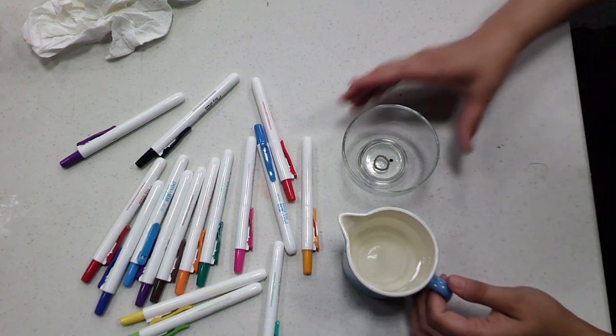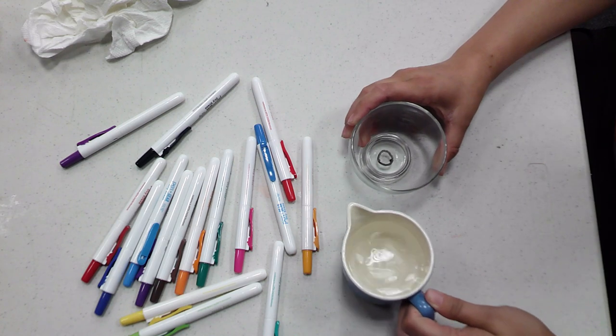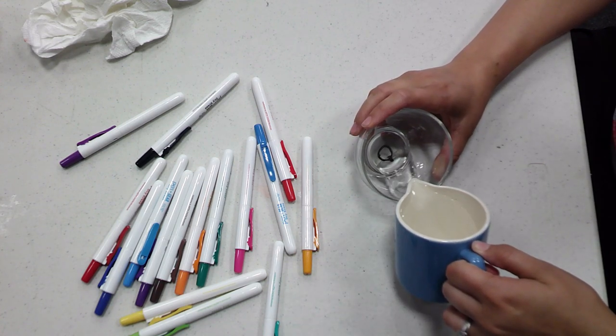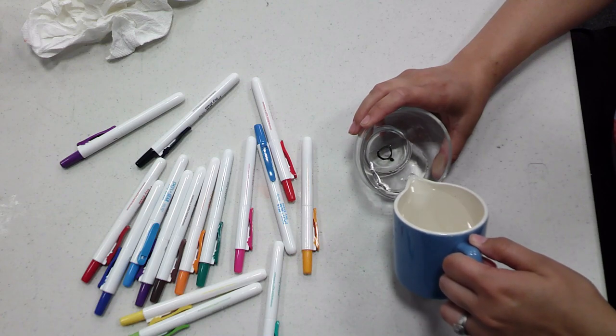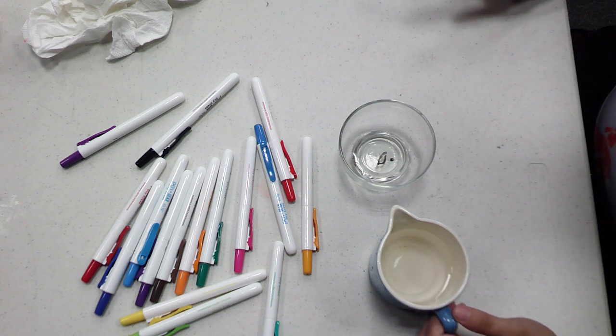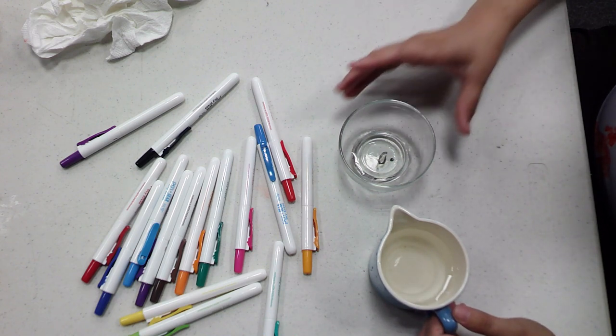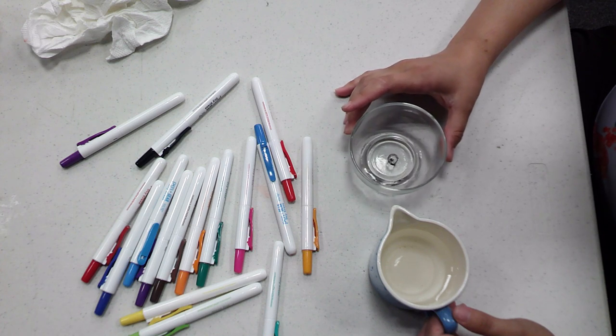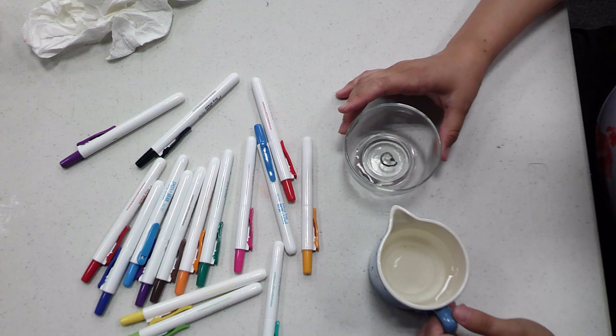And then we're gonna take the water and we're gonna pour it in. Be very slow with the water. It's starting to come up. And now the picture's off — you just watch it dance.